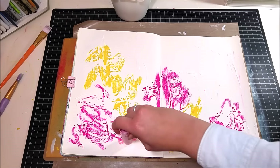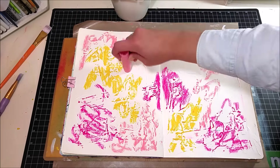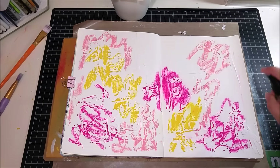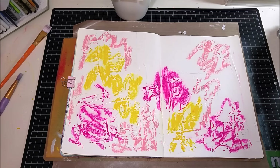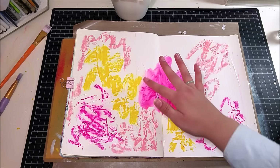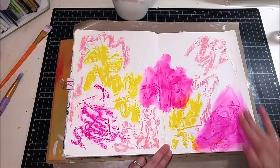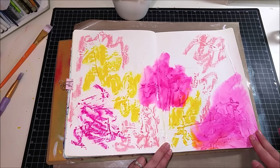I'm going through and just scribbling some of my Double Scoop Gelatos. I'm using guava which is the light pink, bubble gum which is the darker pink, and lemon which is the yellow. I heavily sprayed it with my water mister and then went through with my fingers to blend it all together.